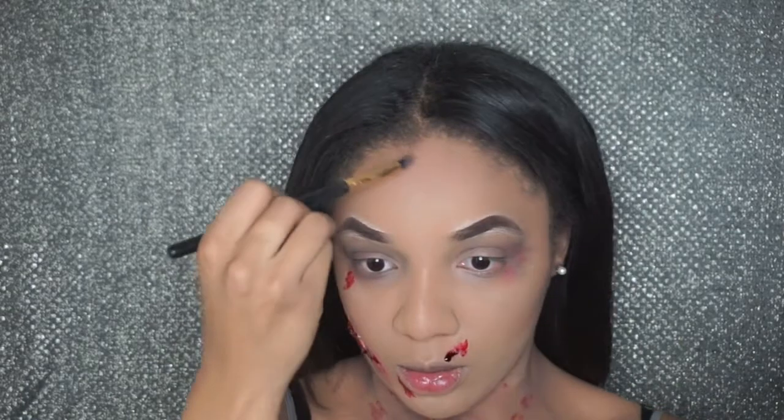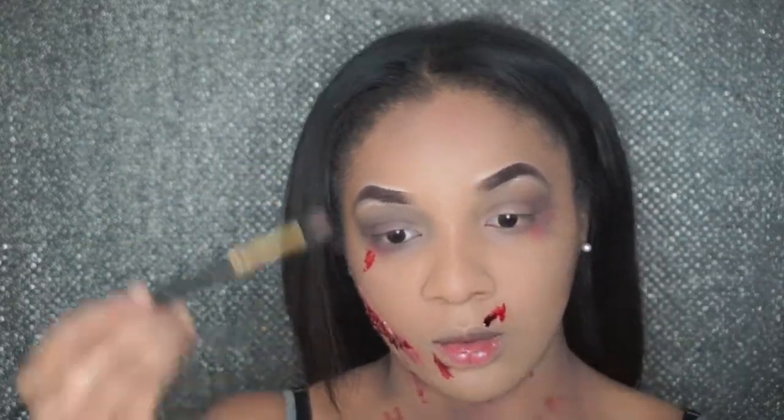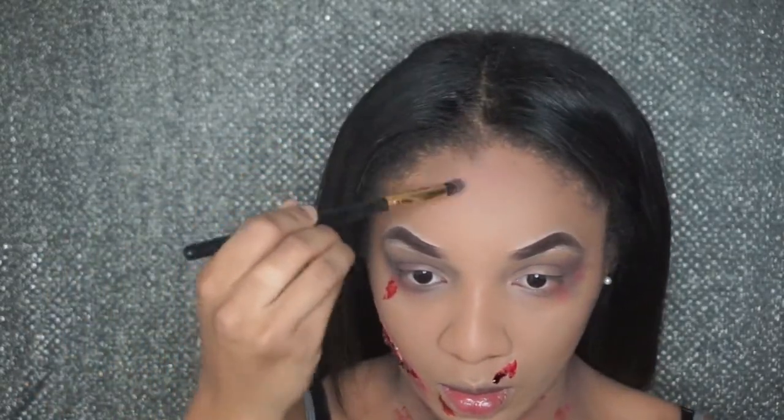I'm gonna add some of that eyeshadow to the top of my head as well, as if someone was hitting me.